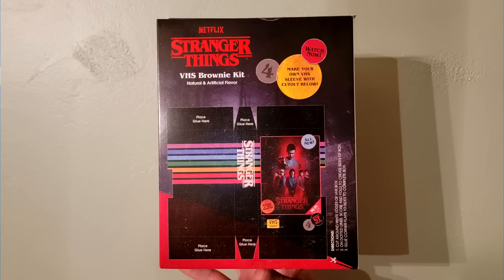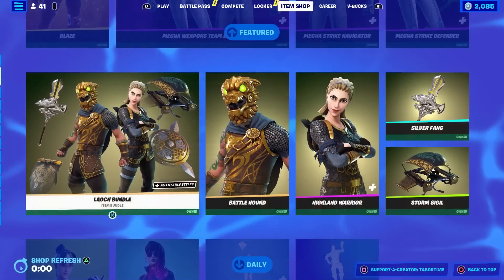Here's the back of the thing — it says 'place glue here so you can turn your brownie into a VHS cut-out.' I don't understand. You want to eat the brownie, not put it in cardboard. I haven't opened it yet but I'm very anxious to. Maybe I'll record a vlog when we do it. I saw a Demogorgon on the front and I was like, 'I gotta get this' — I love Stranger Things.